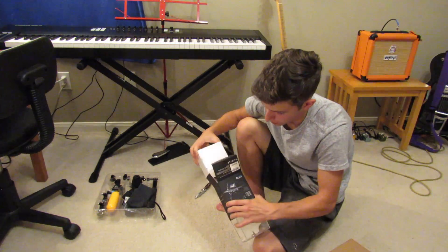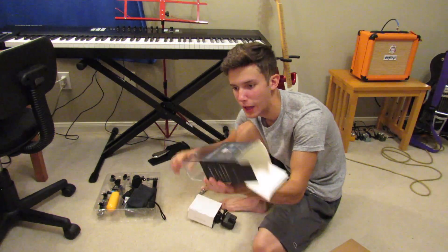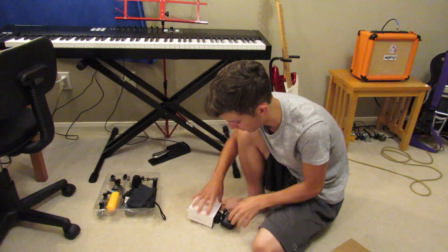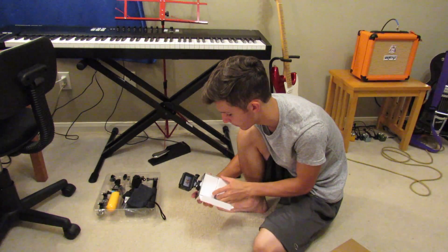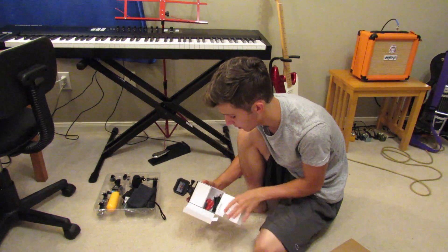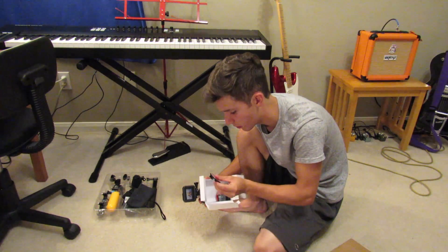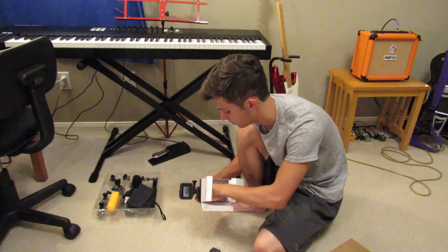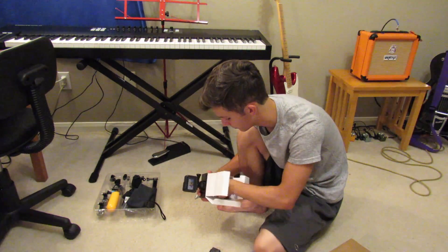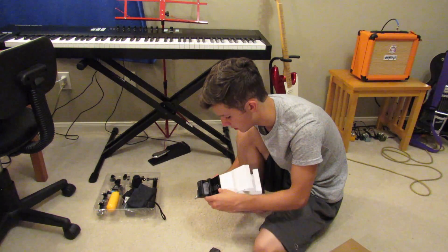Oh yeah, that's like glass or plastic. Mix some stuff up here and open that. Got the mount thing, battery, another mount thing, USB cord, and the GoPro.